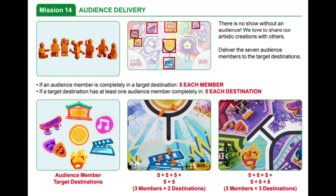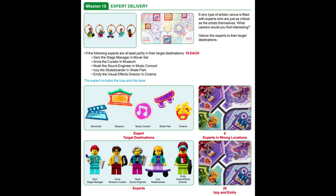In Mission 14, the goal is to deliver the seven audience members, represented by the orange minifigures, to the different target destinations across the field. In Mission 15, the goal is to deliver the experts, represented by the other minifigures with the orange rings, and deliver them to their specific target areas. Teams will ideally combine parts of these missions when solving other missions near the different target areas, but for this video in this series, we are solely focusing on completing Missions 14 and 15.